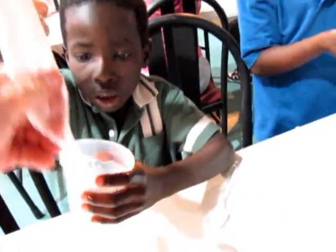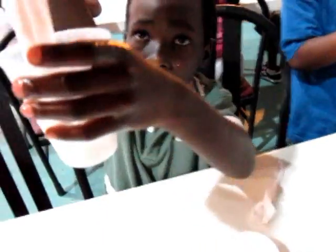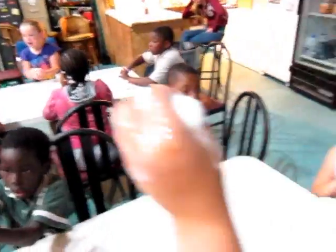Hold the cup, pull. Hold the cup and pull. Now start messing with it. Get it out of the cup, darling — grab it and pull it all out of the cup.